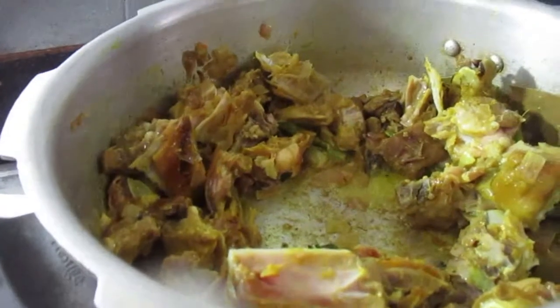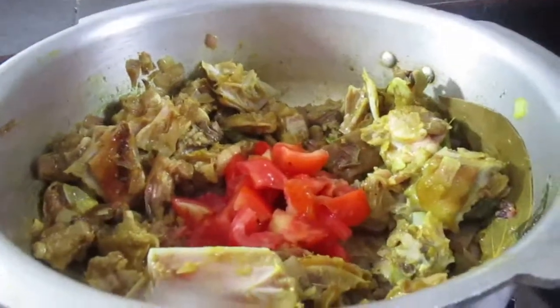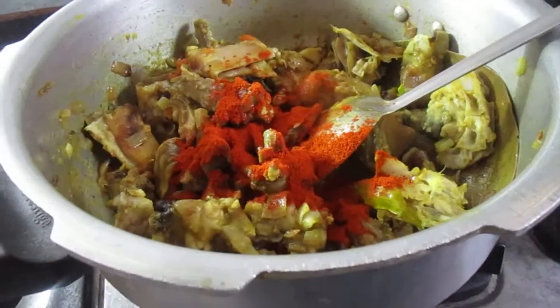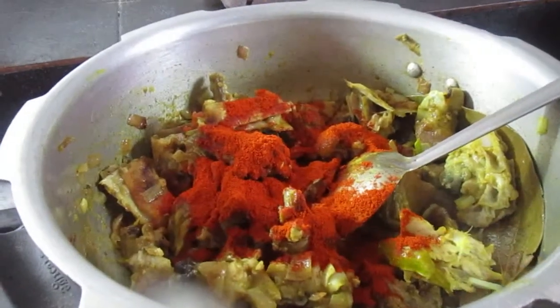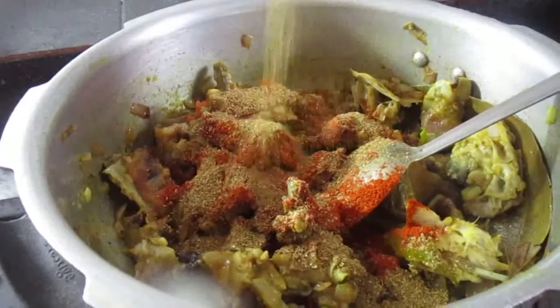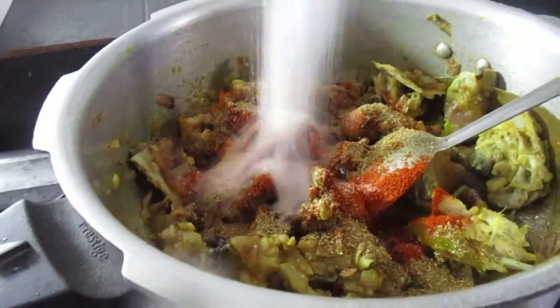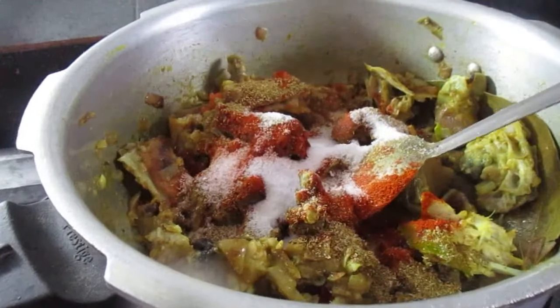Now let's put the tomatoes in the pan. Put the tomatoes in the pan. Now, we add some salt.